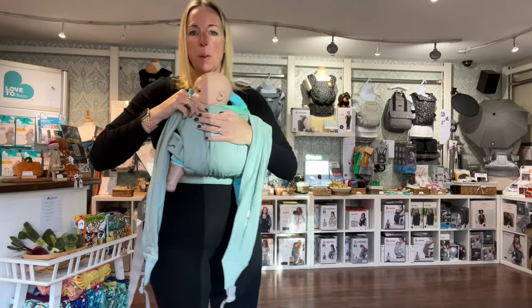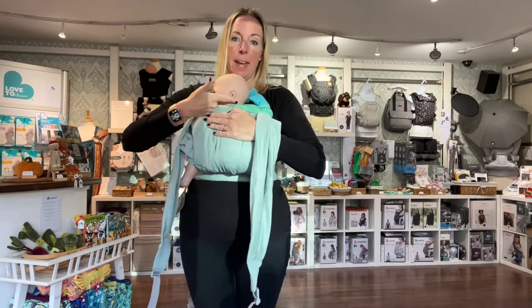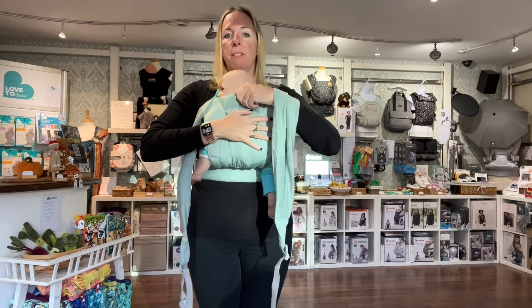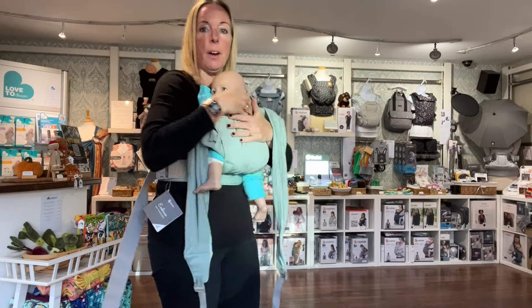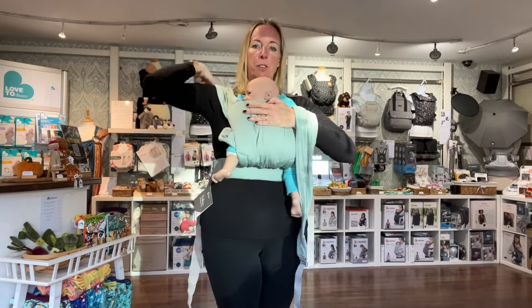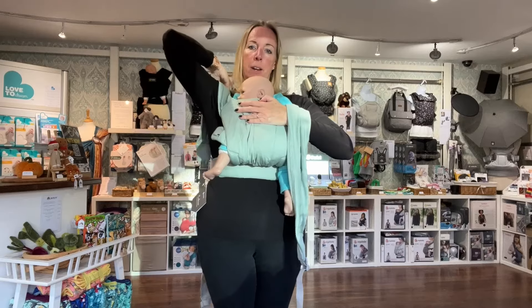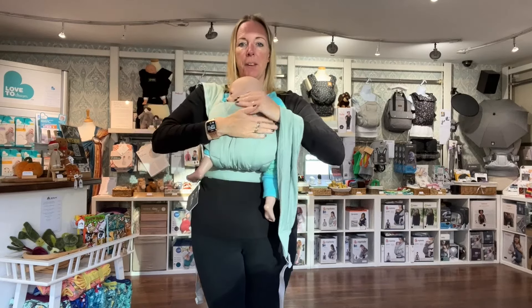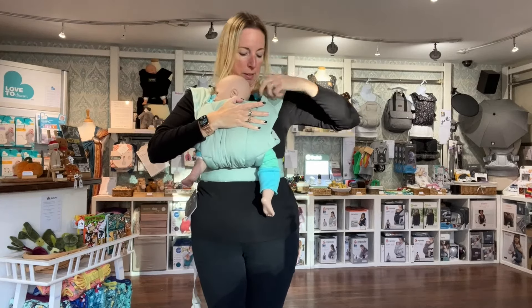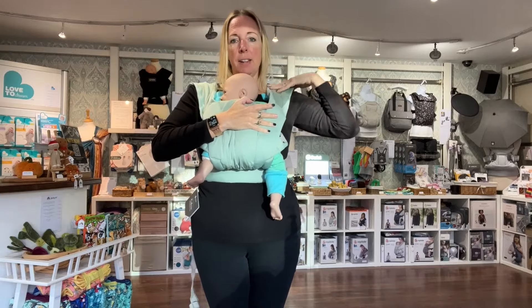You want to ensure that this comes to just below their earlobe, the nape of their neck, so they've got nice clear air circulation. If it's not coming quite high enough, just gently bring the fabric up a little bit higher to make sure baby is nicely held secure. Keep one hand across baby's shoulders. With the other, you're going to put a strap over your shoulder — just make sure it's sitting flat across there. Then hold them with the other hand and do the same with the other strap, so each strap is going over your shoulder and just make sure it's not twisted.